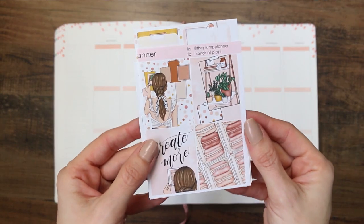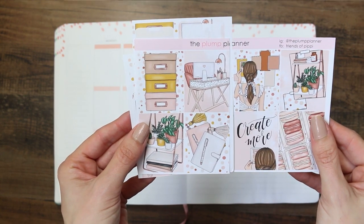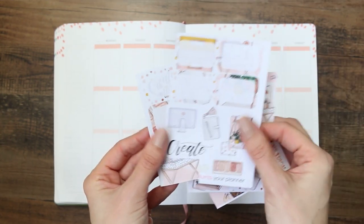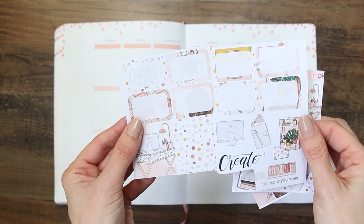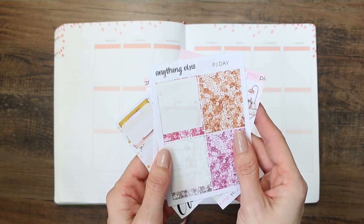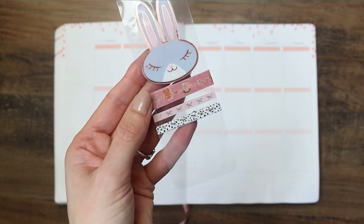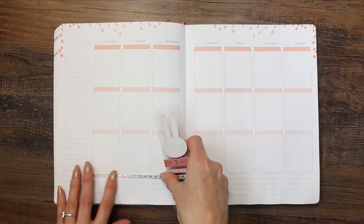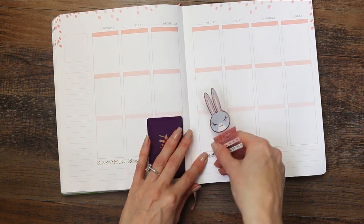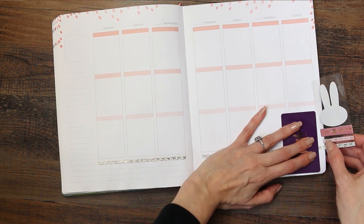Hi, welcome back to another plan with me! This week I'm going to be using a kit from the Plump Planner — this has been cut in half just so I could store it. Hands up who's ever cut a sticker sheet in half to store it! I was also going to use some header stickers but I didn't end up using them, and then I've got this Simply Gilded washi that I've had for absolutely ages — probably going on years — so I'm putting that along the bottom.